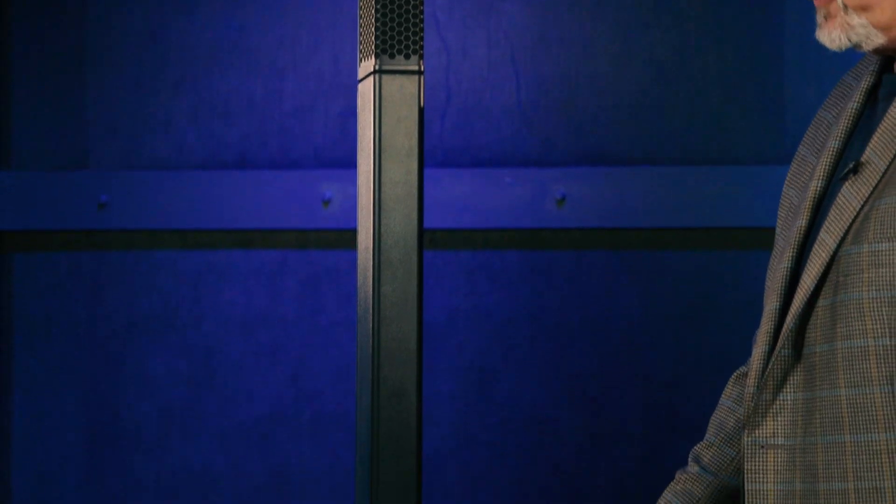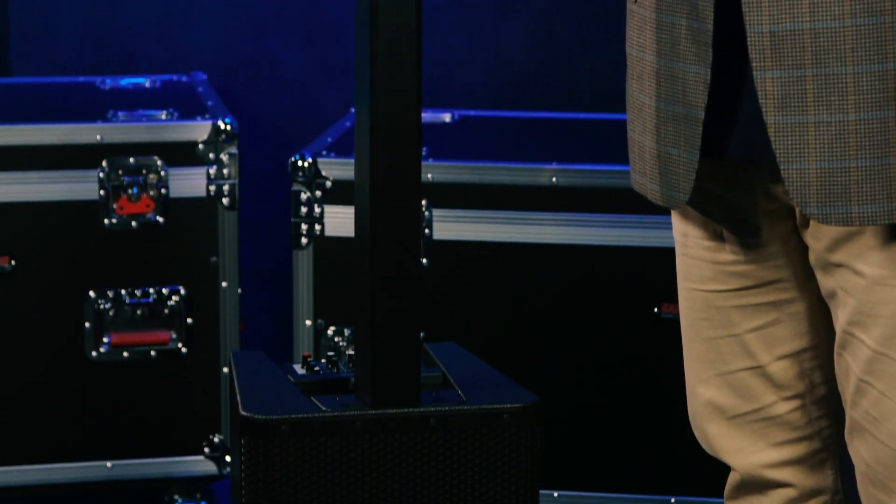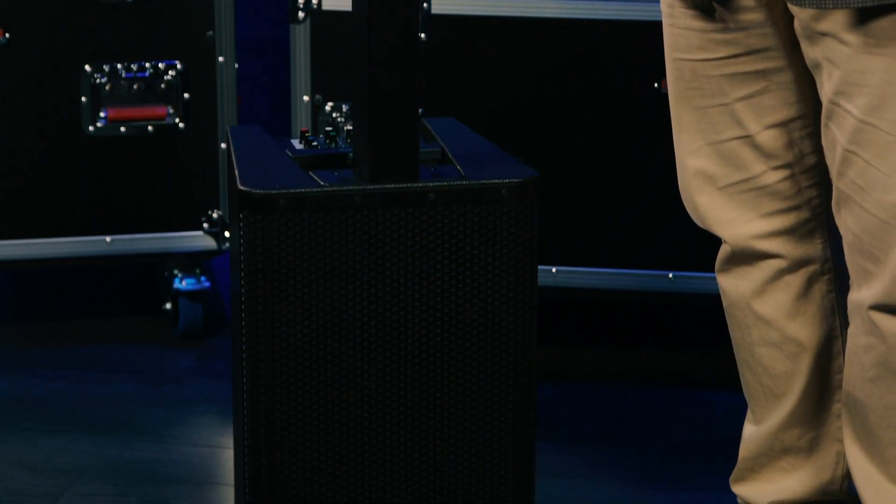Today we're checking out the Stage Pass 1K from Yamaha. This is the line array and subwoofer next to me. Yamaha has brought to bear all the experience they've gained over the past 50-plus years of developing pro audio equipment — power amplifiers, speakers, digital mixers, digital effects processors, and more — all integrated into this one compact and lightweight unit.